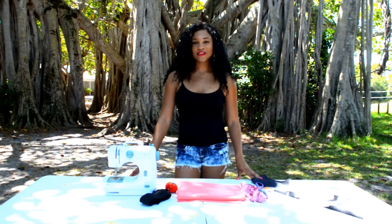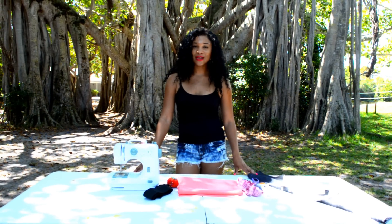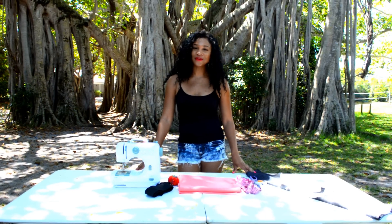Hey everyone, welcome to iSew TV with Moray where you sew and you design. Today we're going to make a tube top dress, also known as a strapless dress.